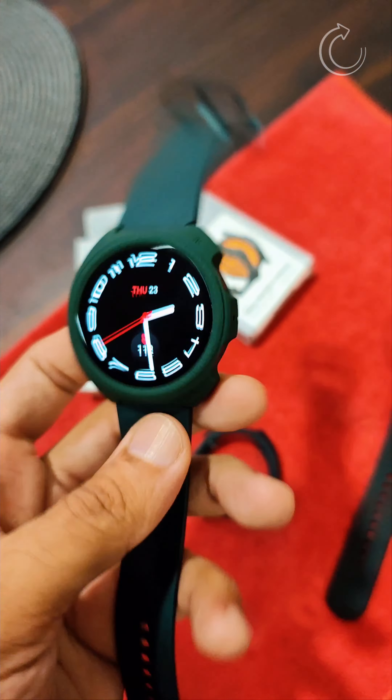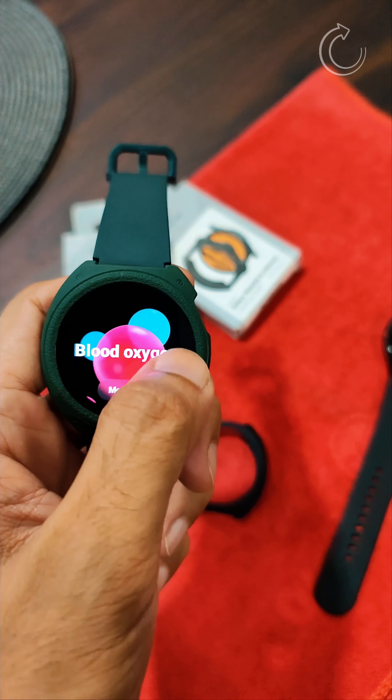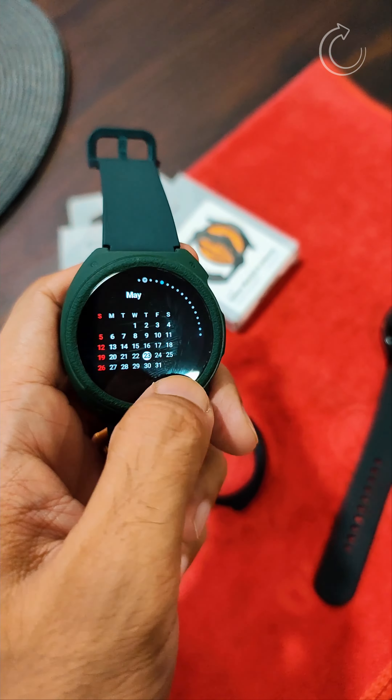I've installed it with the green color on the watch — this is how it looks. It gives a really good new perspective to the Galaxy Watch 4. The case fits the watch really snugly and it looks really nice on the watch.